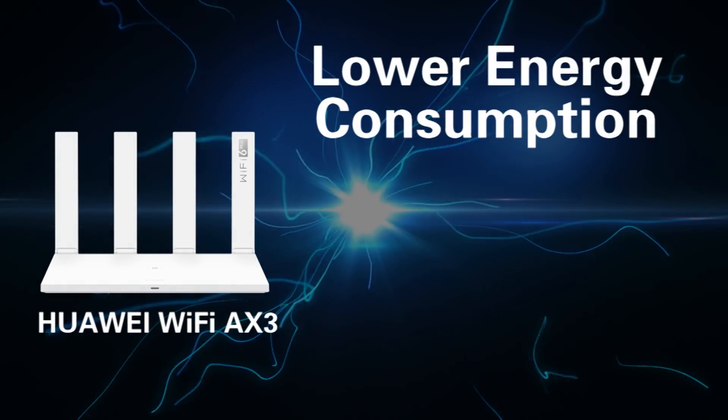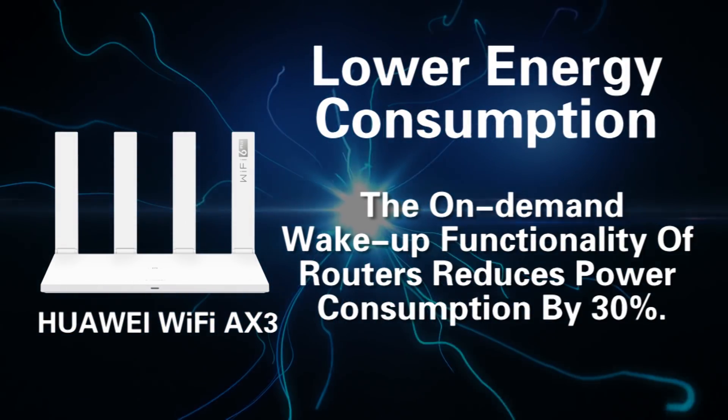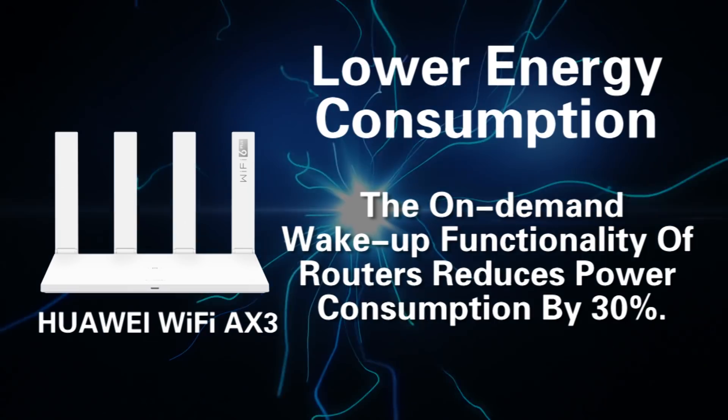Fifth, lower energy consumption. The on-demand wake-up functionality of the router reduces power consumption by 30%.